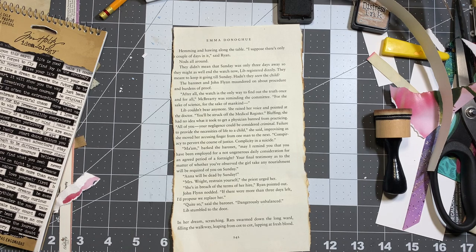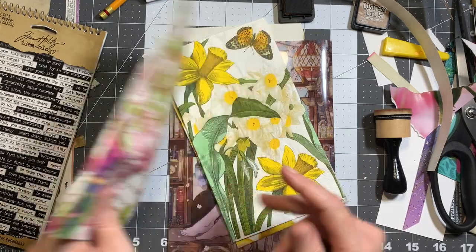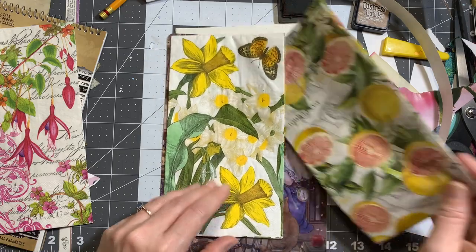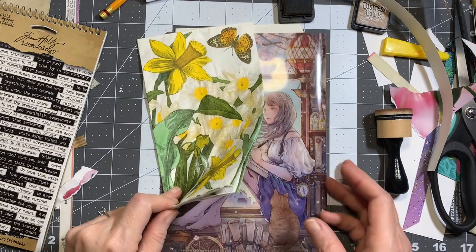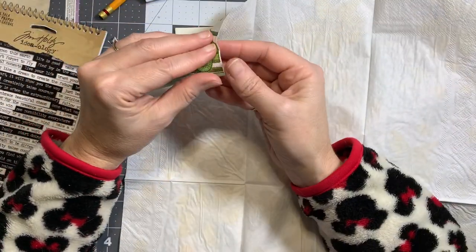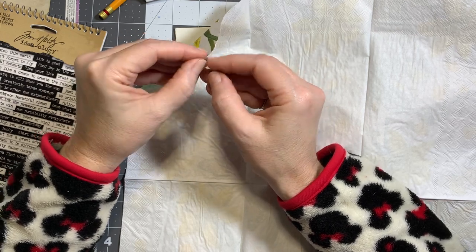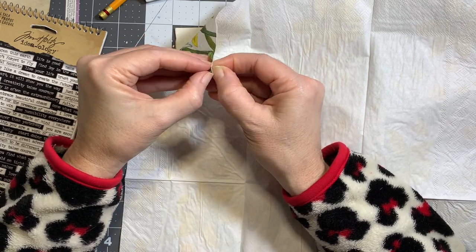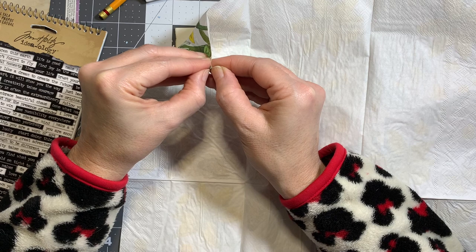Now I was doing decoupage — I have some napkins. I put them in here so I'd know where they were. I like these daffodils. I'm going to do this on camera so if you've never used a napkin before, you'll know what to do. The first time I did a napkin I didn't realize how many layers there were, and when I did my decoupage it wrinkled a lot because I didn't take all the layers off.